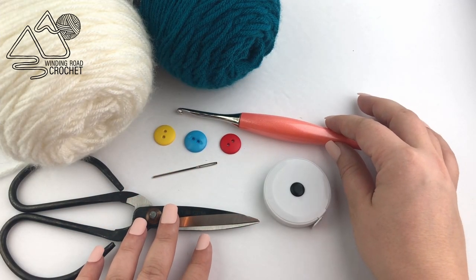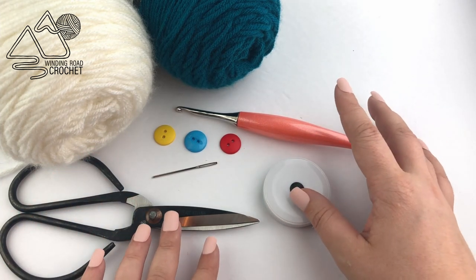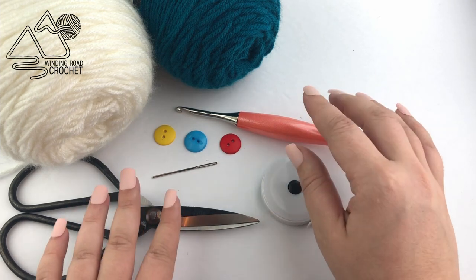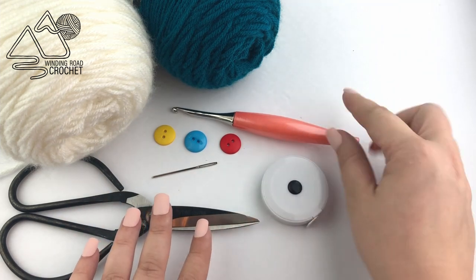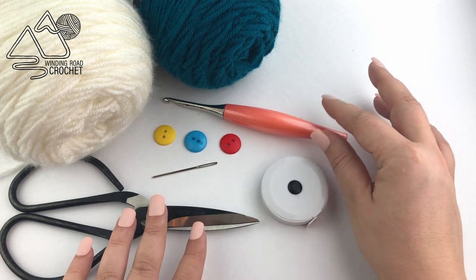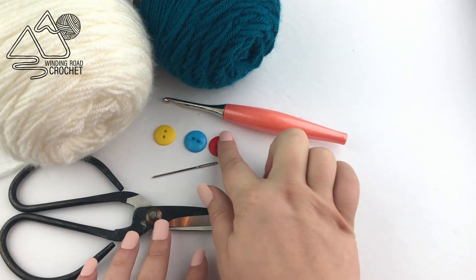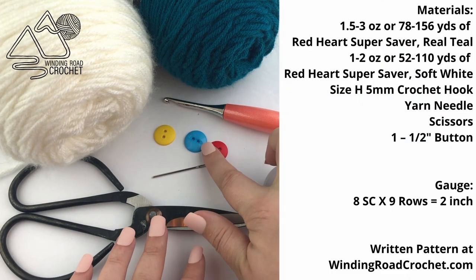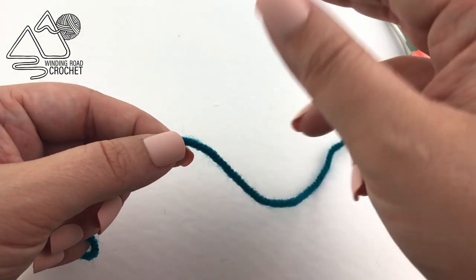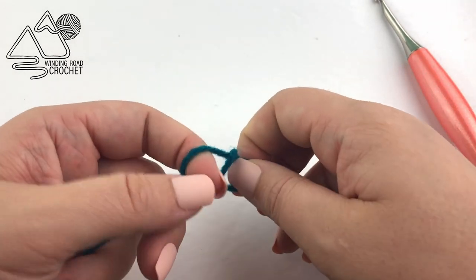For this project you do not need a lot. You're going to need some worsted weight size 4 yarn. We're going to want a size 5 millimeter or size H crochet hook, a button about a half inch diameter, yarn needle, scissors, and a measuring tool of some type. As we go through this pattern I'm going to give you the instructions for both the child and the adult size.